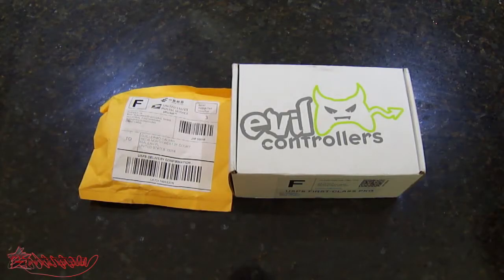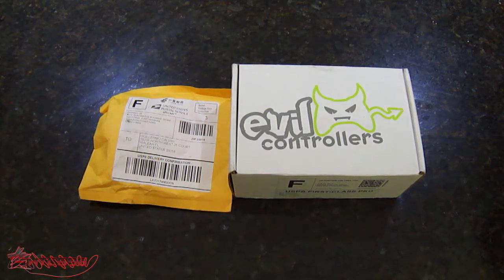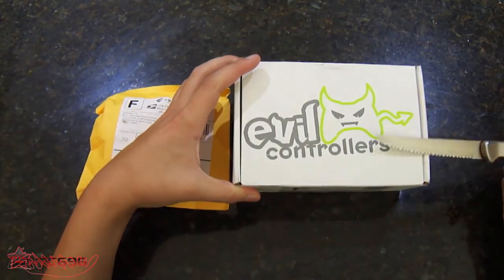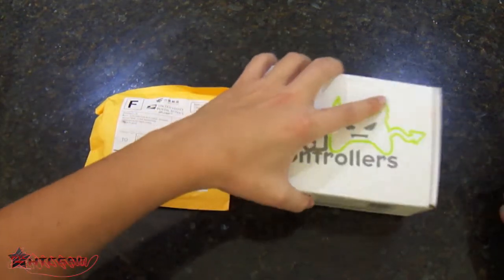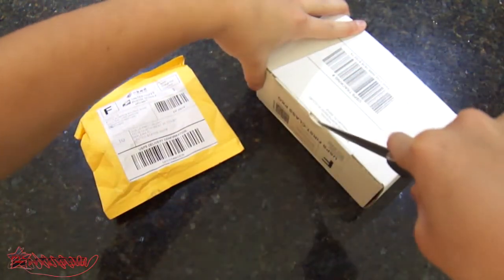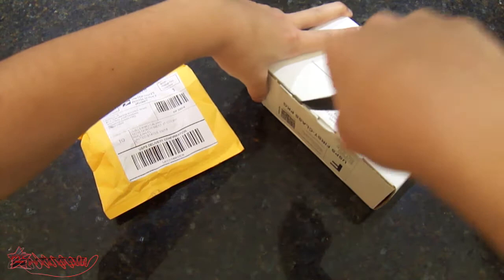Hi guys, this is Hot Toys Collector 696 or 666, however you may want to call me. As you can see today, I have an Evo Controllers unboxing. I'm going to try to do this very fast because my camera is about to run out of battery, so I'm not going to talk that much — I'm just going to say the details.